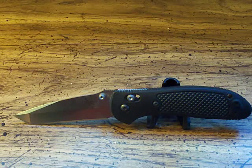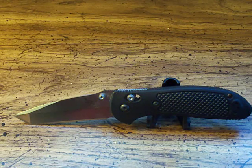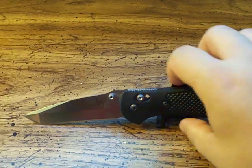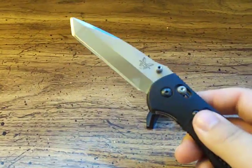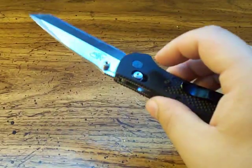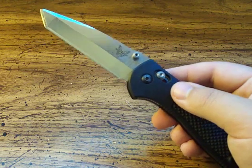Blade length is 3.45 inches. The handle, or the knife closed, is 4.62 inches. Overall open, as you see here, is just over 8 inches — 8.07. The full weight is 3.25 ounces, which is actually reasonable. It's a fairly light knife. For almost a 3.5 inch blade, a little over 3 ounces is pretty much average.